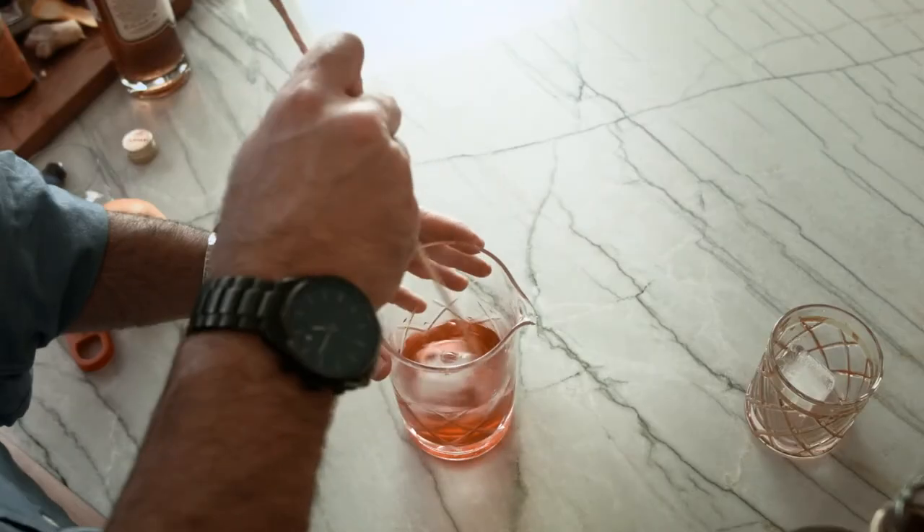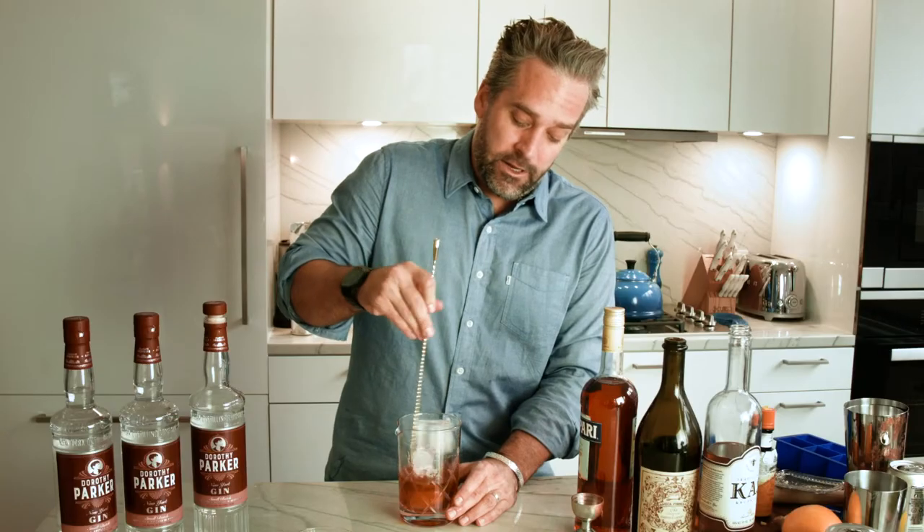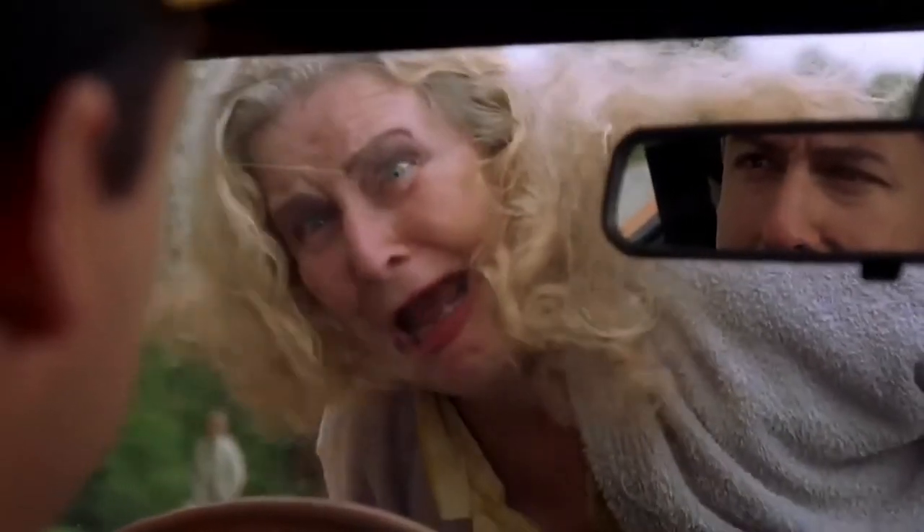We're gonna give that a swirl right here, about 20 times. We're gonna want this to get nice and ice cold. Negronis are a beautiful cocktail on a hot summer day, or you know what — you're stuck inside because of the coronavirus. I think any time is a good time. Get me out of here!